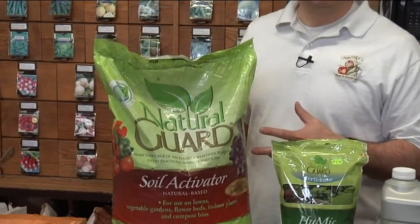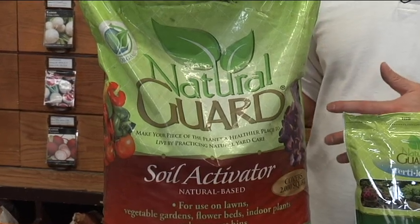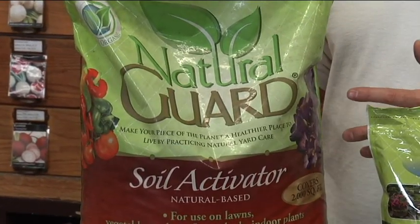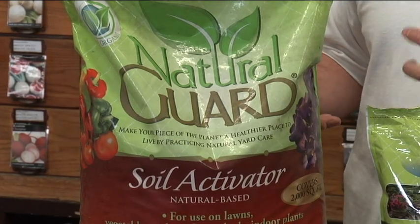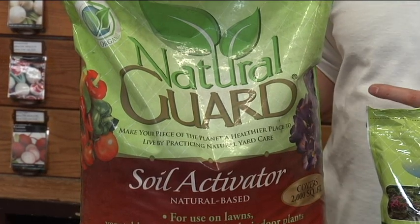Over time, as we're gardening and using the same soil over and over again, it will deplete the soil of minerals, micronutrients, and microbes. The Soil Activator will put that back into your soil and condition it so it will hold more moisture and more nutrient than the soil is normally capable of holding.